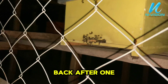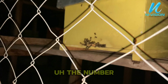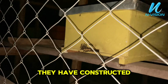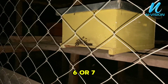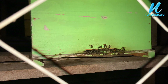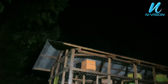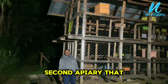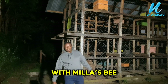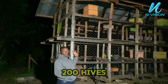We will come back after one week to check the number of frames they have constructed. We need to make sure they have constructed six or seven frames. You can see the two supers on the next hive — our bees are inside this apiary. This is our second apiary, in partnership with Milas Bee Nexus and Envision, and we are preparing it to carry 200 hives.